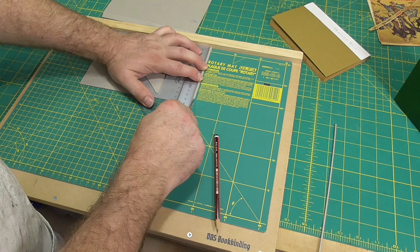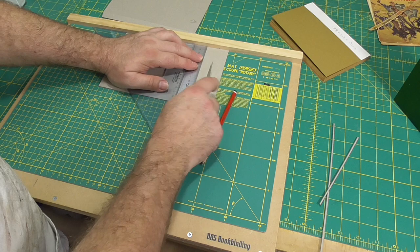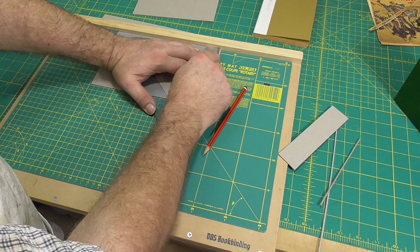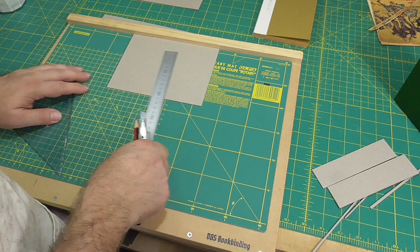Now I'm squaring up a corner on each of the boards and then, from the square edge, I'm measuring the height that I want. I'm not going to cut the boards to width at this point. Instead, I'll join all the boards together with a piece of paper and then put the text block inside the case and measure the width directly from the text block. I find this an easier and more accurate way of trimming the fore edge of the boards.